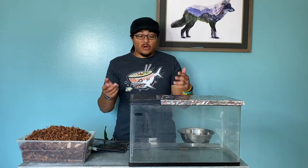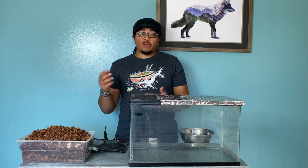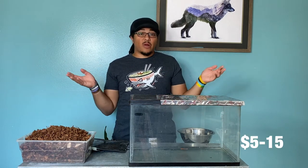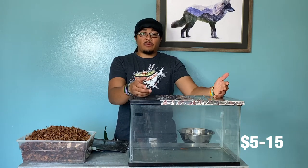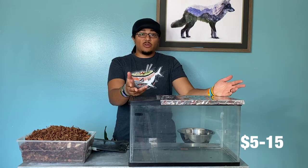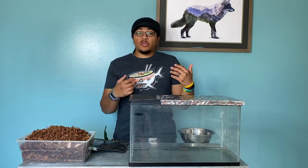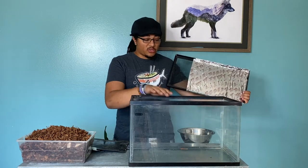Starting off with a 10 gallon tank — you can normally pick them up for between five and fifteen dollars brand new at really any pet place. A lot of places you can get them cheaper on Craigslist or used somewhere. If you do pick one up used, just make sure you wash it out really well with soap and water.